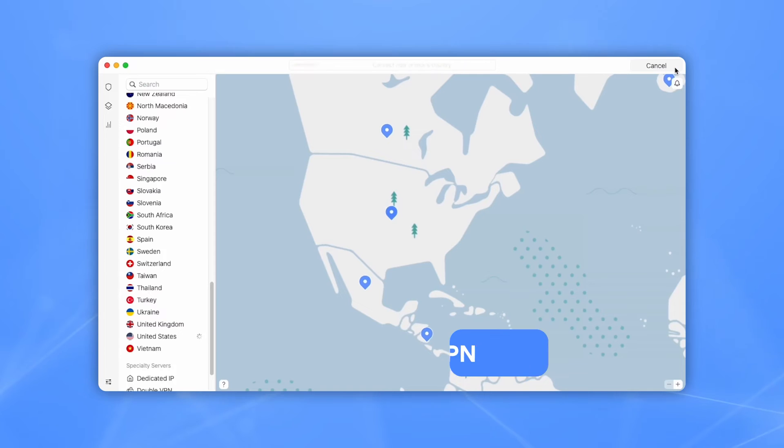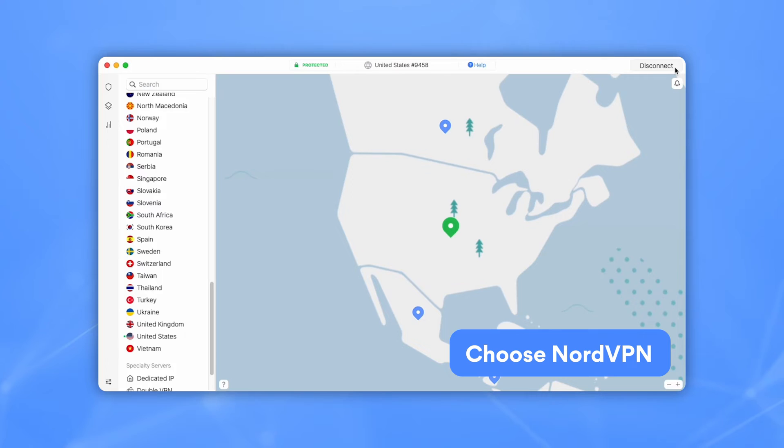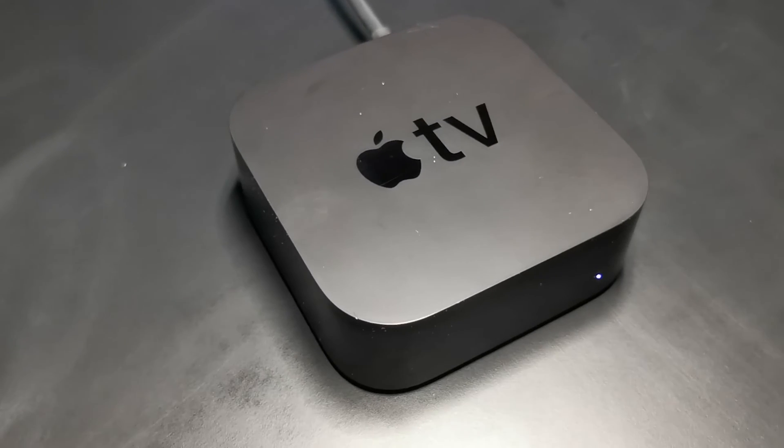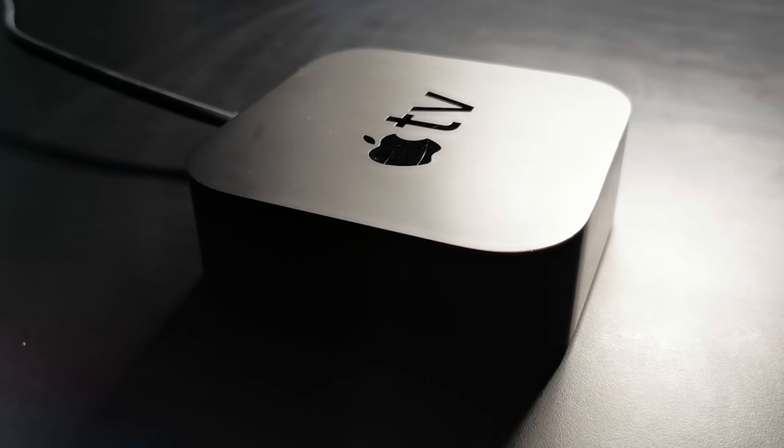Let's discuss how to set up a VPN on Apple TV. We recommend using NordVPN because it's simple, it's user-friendly, and it's the fastest VPN on the market. Even though Apple TVs don't support VPN software, you'll have a few options to set it up.